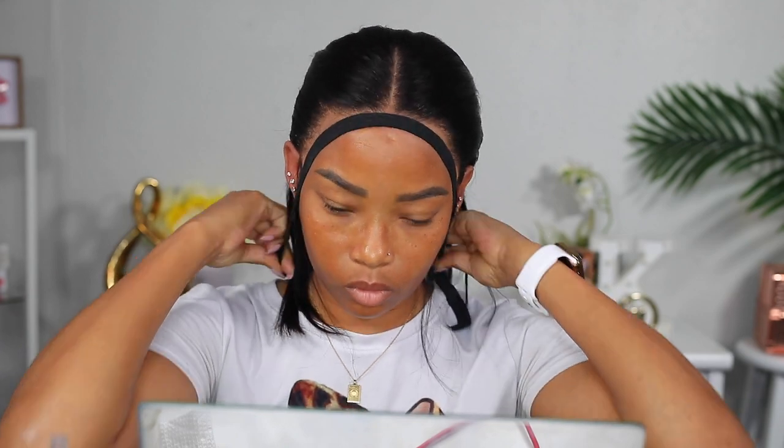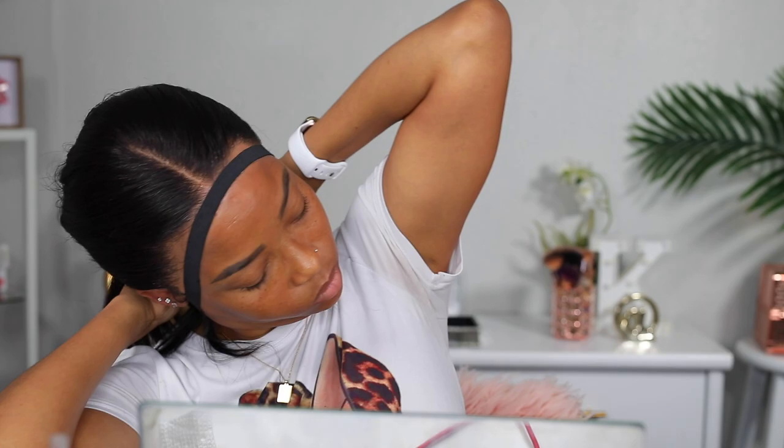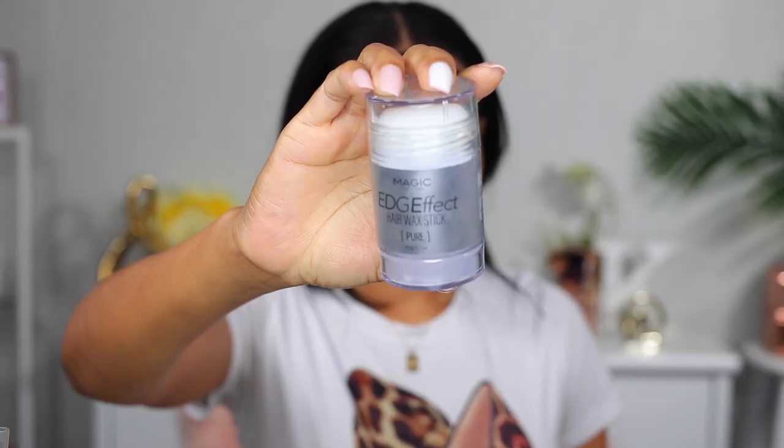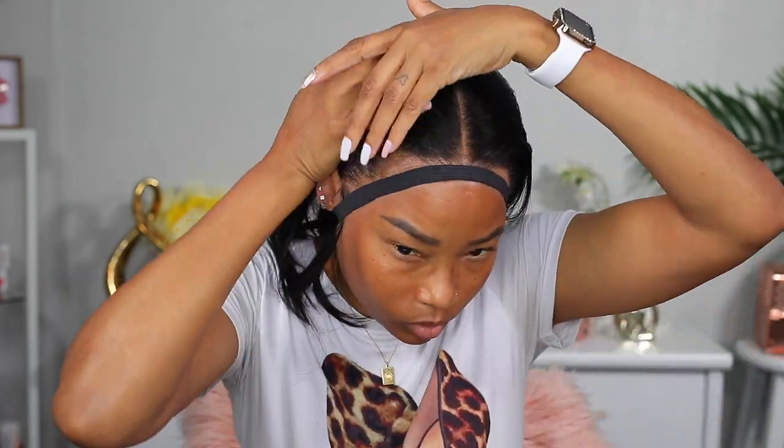Now I'm going to tie that area down that I was just working on with a smaller elastic band, and then I'm going to work on the rest of the hair. I'm going to use this edge wax stick to smooth down my hair. But I'm not going to put it directly on my hair — I'm going to rub it in my hand and then rub my hands over the area where I would put it.